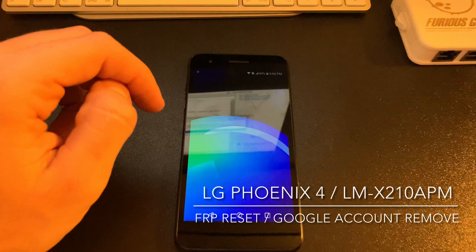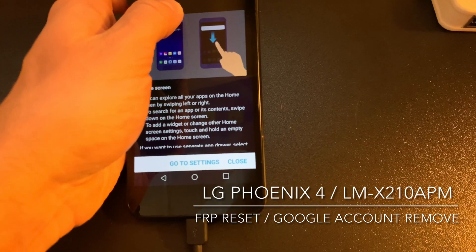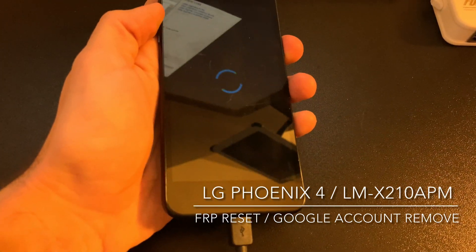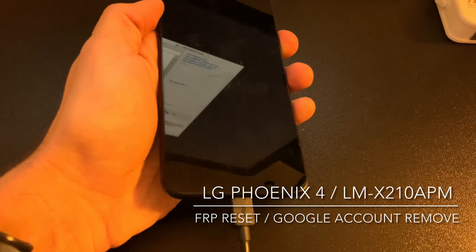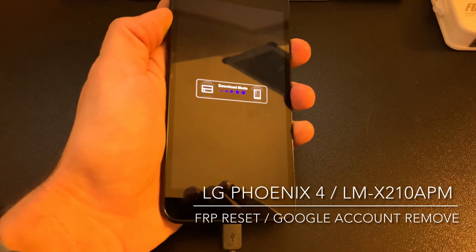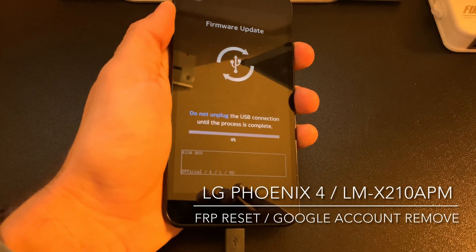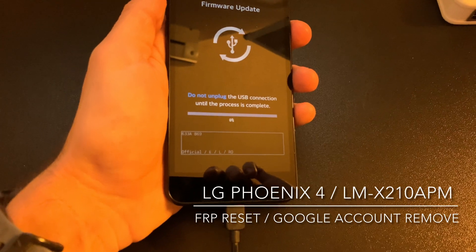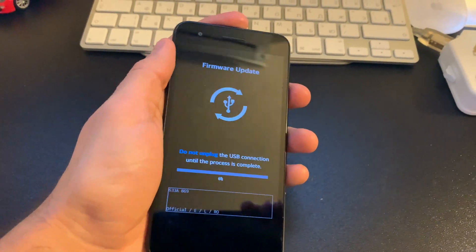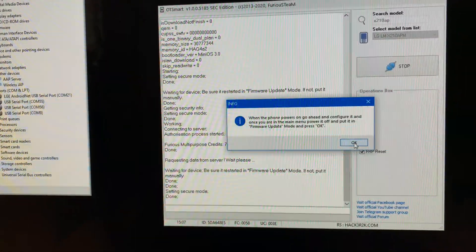Right now we are in the phone's main menu. Let's put it again into firmware update mode. Once it's in the firmware update mode, we return to the software and press OK for confirmation.